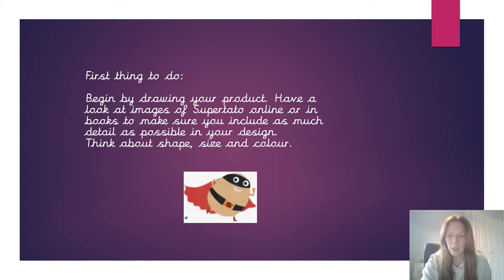So the first thing that you're going to need to do is draw a picture of what you want your stuffed toy to look like. Your stuffed toy is going to be a Supertato, so you can have a look at images on Google of Supertato or have a look in the books to see exactly what he looks like, because in your picture that you draw you need to include as much detail as possible.